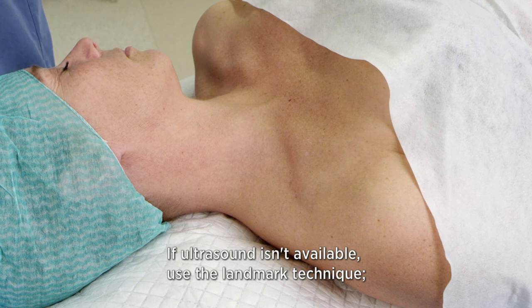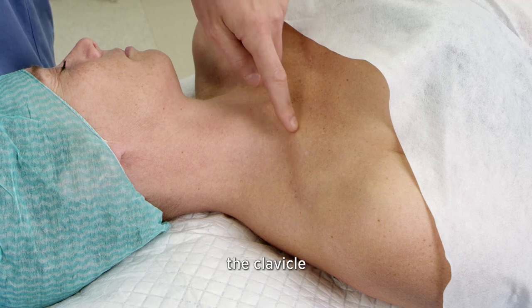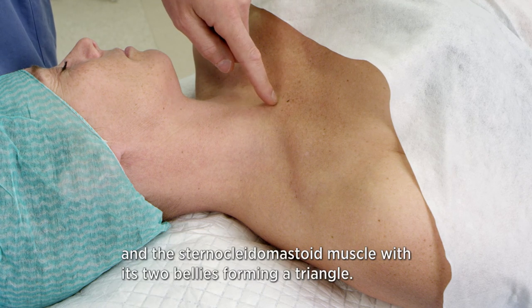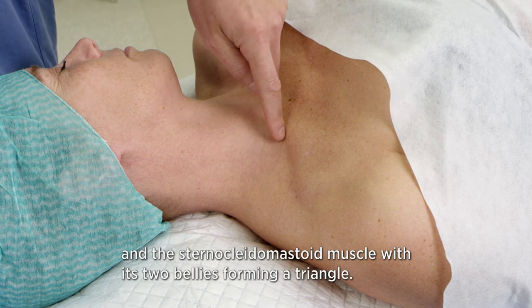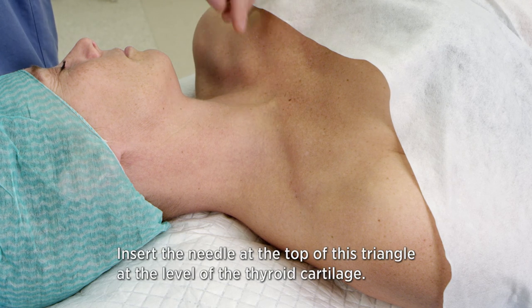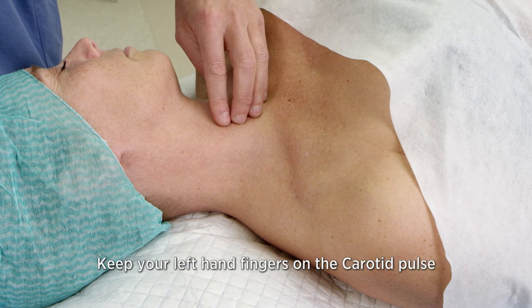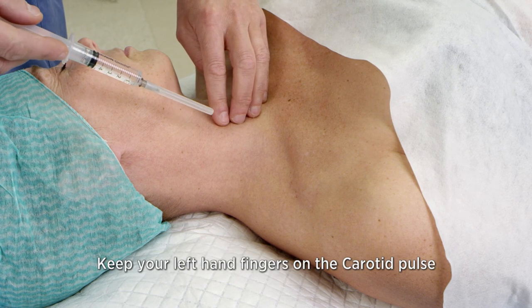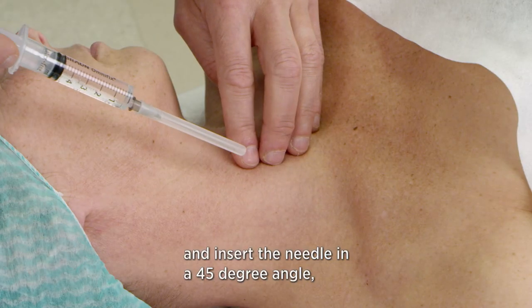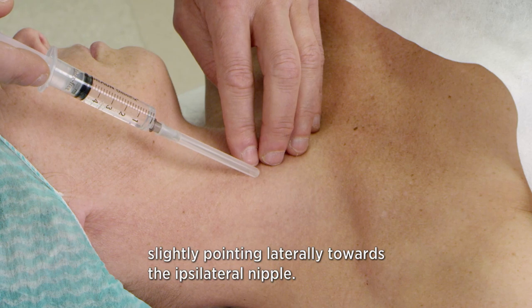If ultrasound isn't available, use the landmark technique, identifying the jugulum, the clavicle, and the sternocleidomastoid muscle with its two bellies forming a triangle. Insert the needle at the top of this triangle at the level of the thyroid cartilage. Keep your left hand fingers on the carotid pulse and insert the needle at a 45 degree angle slightly pointing laterally towards the ipsilateral nipple.